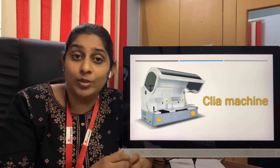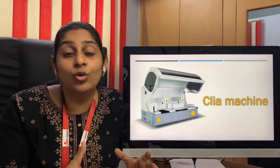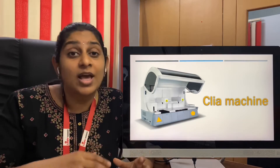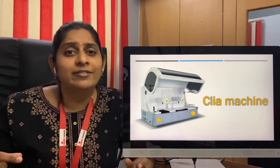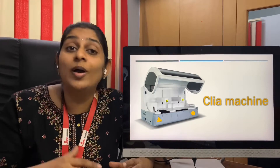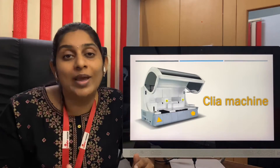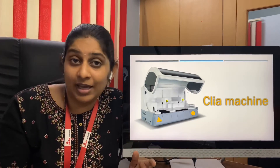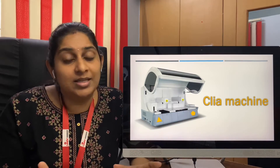When you use a machine with row cuvettes, you must be sure to load five or six samples so that all the cuvettes are used. If you load just one sample, the whole five cuvette spaces will be used for that single sample — only one space will be used and the other five will go to waste. Whereas when you use a single cuvette type of CLIA machine, only one cuvette will be used per sample and there will be less wastage.